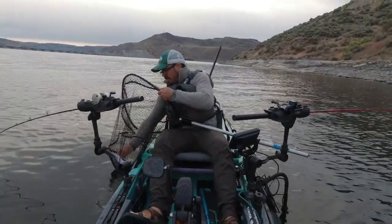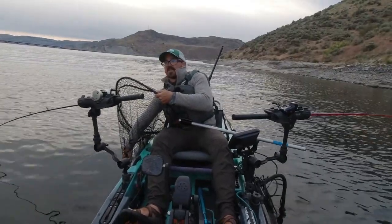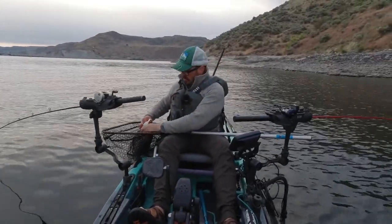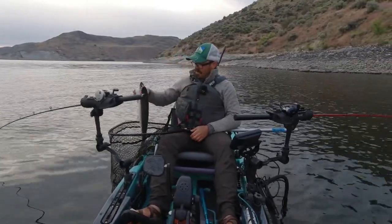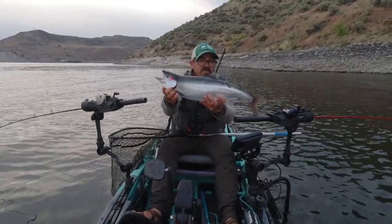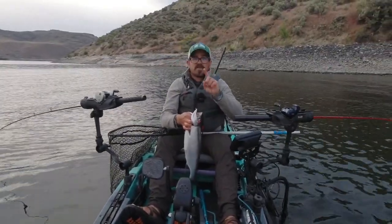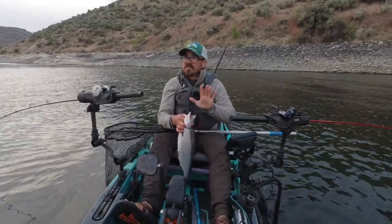A fourth common mistake is leaving fish to find fish. This never made sense to me, and I saw it just this morning — a boat came through, picked up a fish, and just left. I went through this morning, got one fish, and came right back to the same area. The other boat's long gone, and here I am with another trophy kokanee. If you hit a fish, turn around and hit the same area again. I always do at least two passes over the same spot. I'll drop a pin on my fish finder and go back and hit that spot at least two more times before moving on.